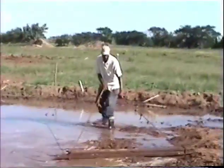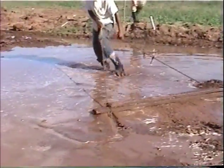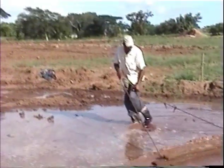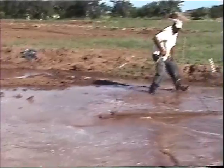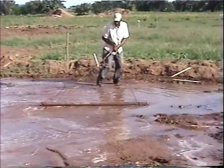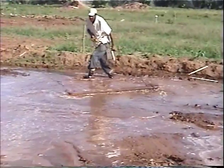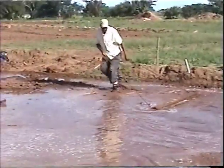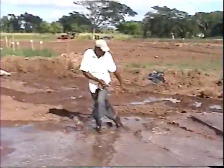The water will carry the depth, and you use this to draw off all of the high areas. You draw off all the high areas, bring in the water, and get it to the required depth.